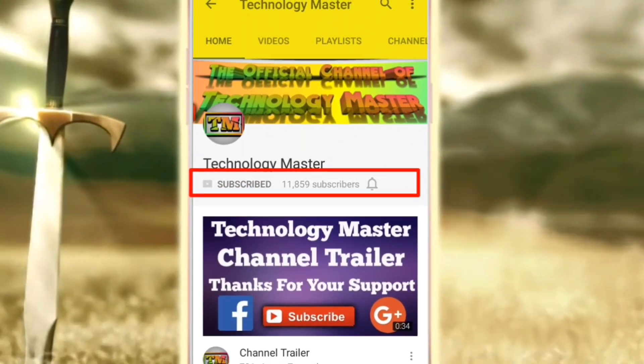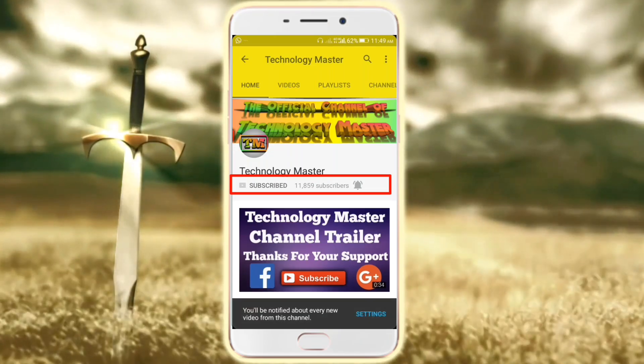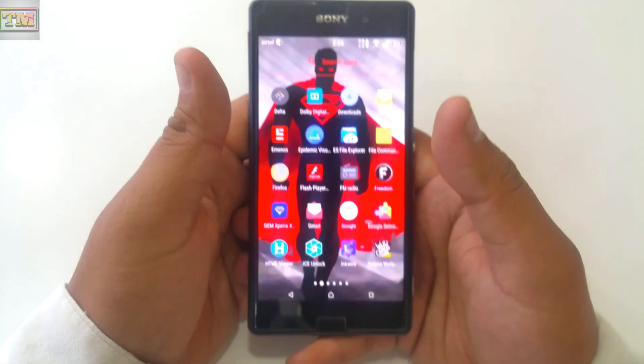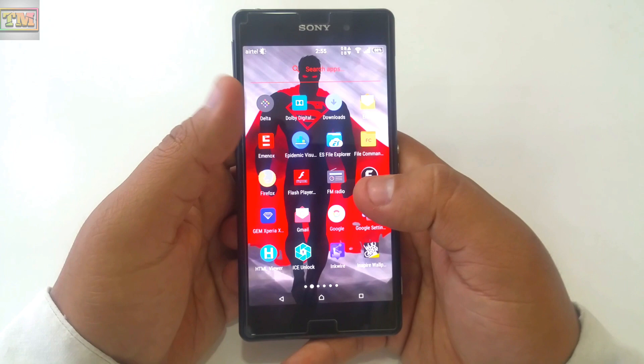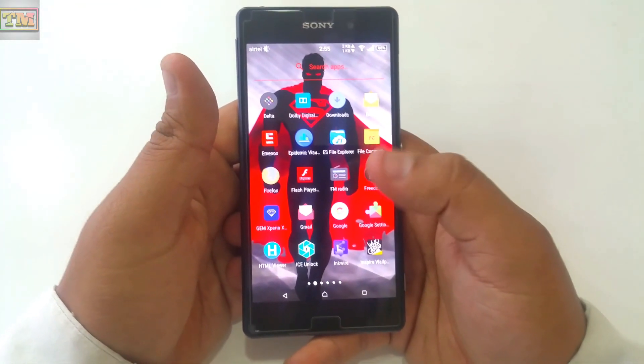Click on the subscribe button and the bell icon to get notified for new videos. Hello guys, welcome to Technology Master. Today we are going to show you how you can get a fingerprint scanner on an Android phone. Before we start, please subscribe to our channel and hit the like button — that encourages us to make more videos. So let's start.